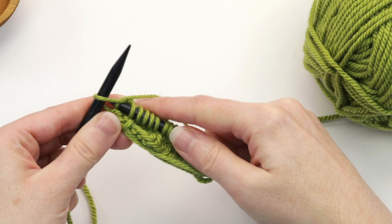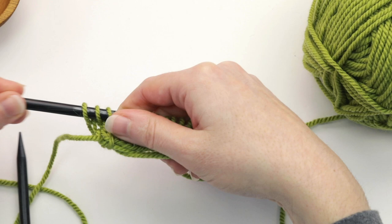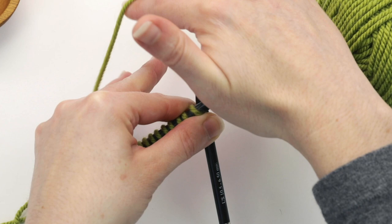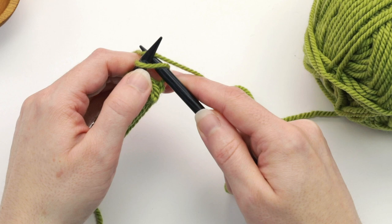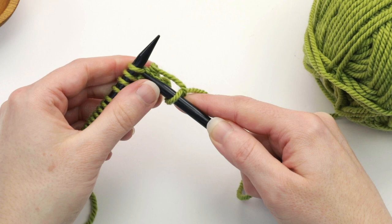Let's do it just one more time. We got to the end of the row — you're going to slide the stitches to the other end. Then insert the needle into the first stitch. It's often easier to hold both needles with your left hand as you grab the yarn that's on the other end and drape it across the back. Then knit that first stitch and then knit to the end of the row.